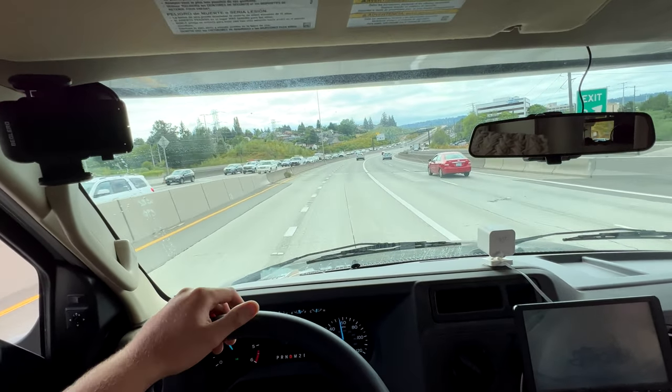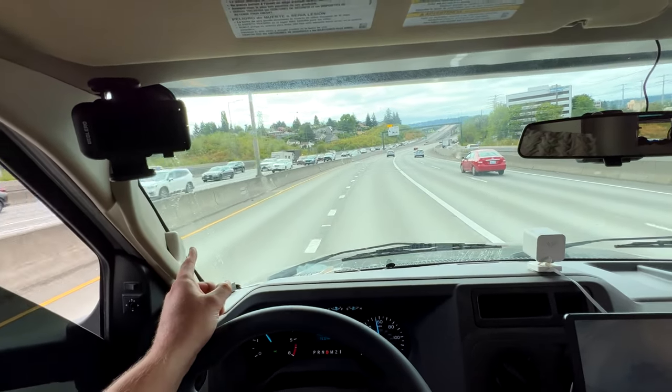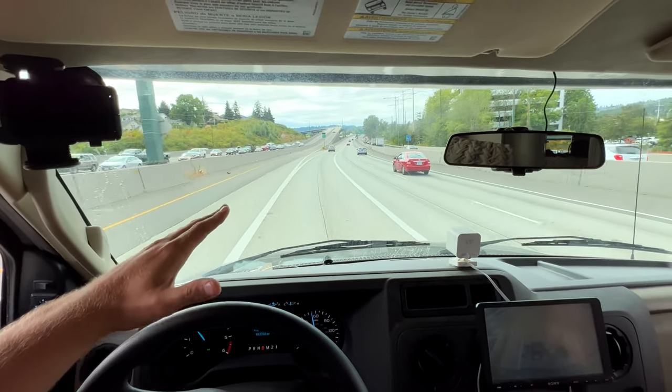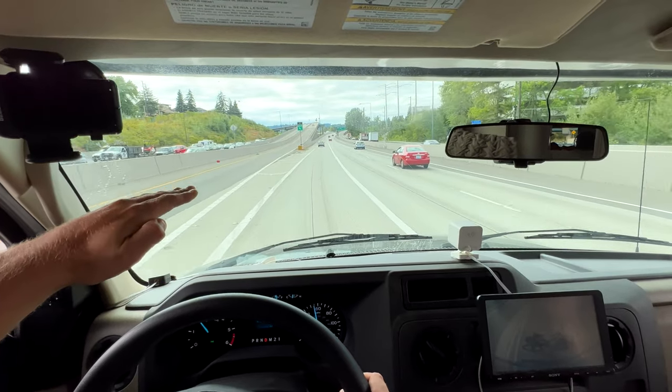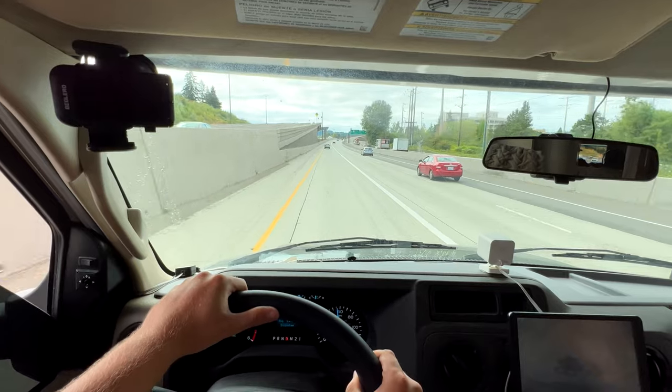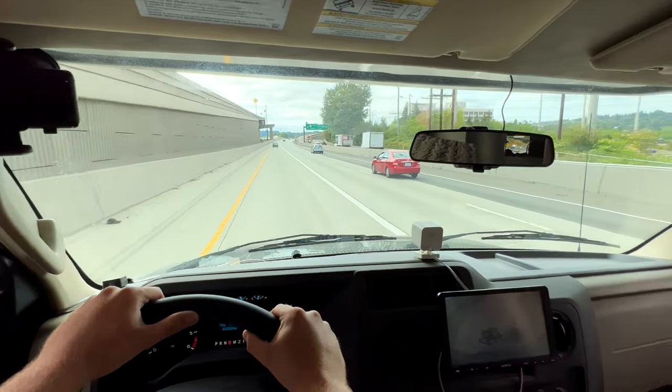That is an amazing example of a trailer that is not properly hooked up. You really don't want it to be sitting like that — you want it to be level. Everything level. Don't do that.